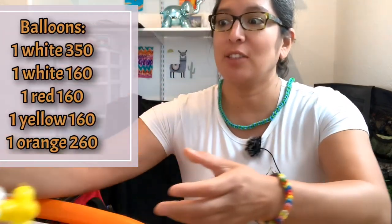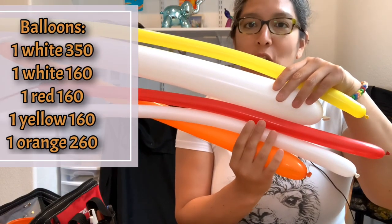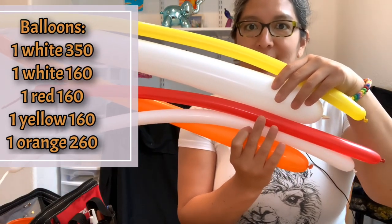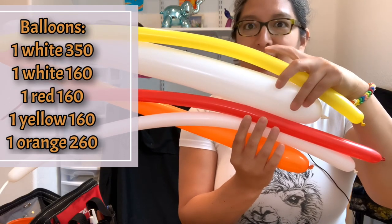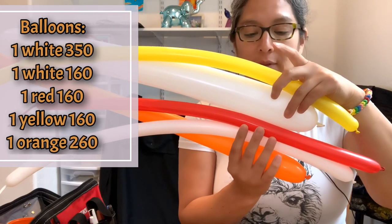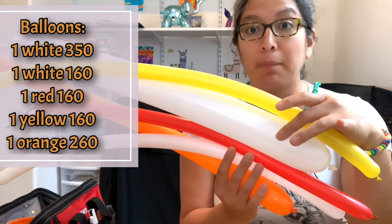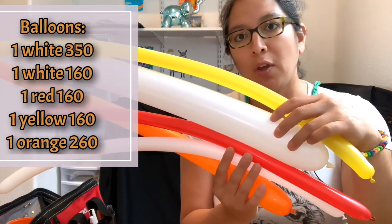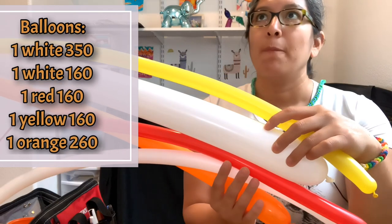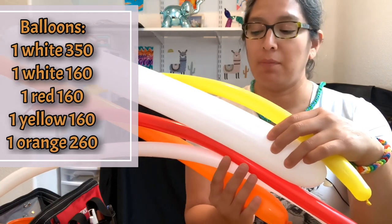You're gonna need different sizes of balloons. When you use different sizes it looks better. So you have orange 260, orange 160, white 160, red 160, yellow 160, and then a 350 white for the body. This is just small balloons but you can always make this design bigger — instead of the 350 white you can go with a 650 white.